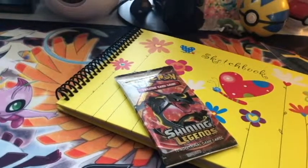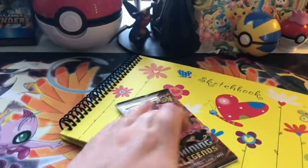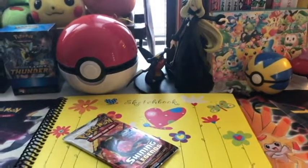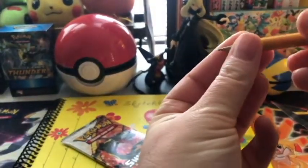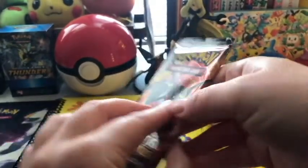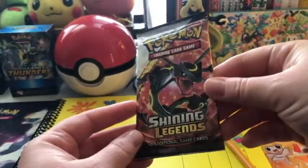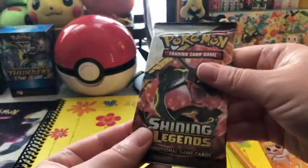Alola everybody! As you can see, we have some different stuff here today — a beautiful sketchbook, and my little butterfly up here is looking down at a Shining Legends pack. I am going to be taking on the Pokemon Art Memory Challenge. This was initiated by Andy at Bill's Lighthouse — there's a link to the original video in the description. I wanted to join in as well, so here I am.